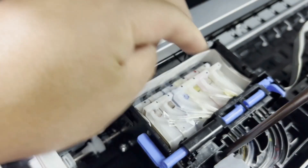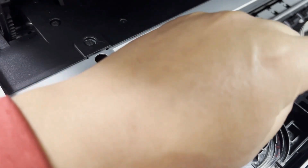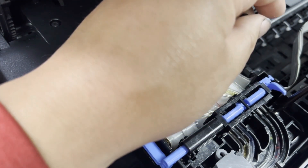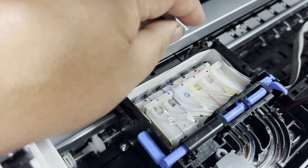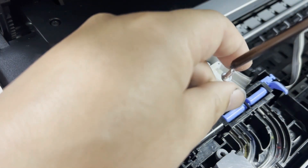I already converted this printer into a drag chain and replaced the tubes to clear tubes. In this video, I'm going to cover both the OEM tubes and the clear tube. If you have a drag chain, you absolutely do not need this transportation lock assembly at all.